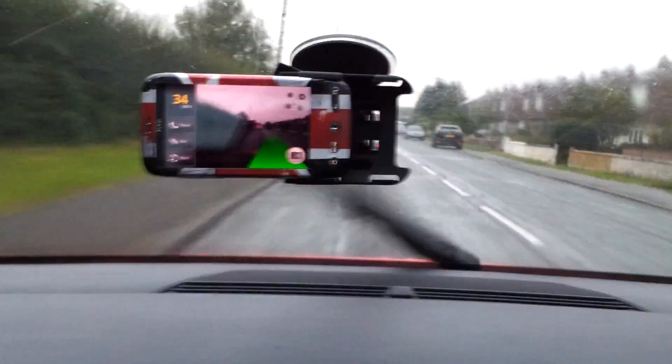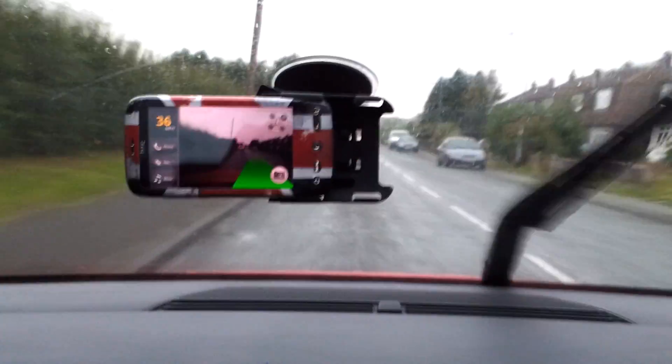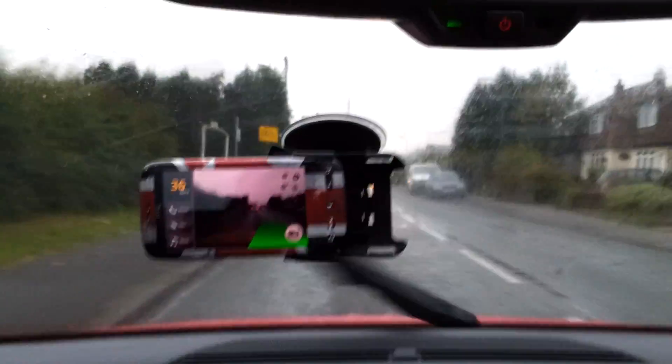Now we've got some speed bumps up ahead, so we'll see what happens when we get a little bit too close to this car in front here.